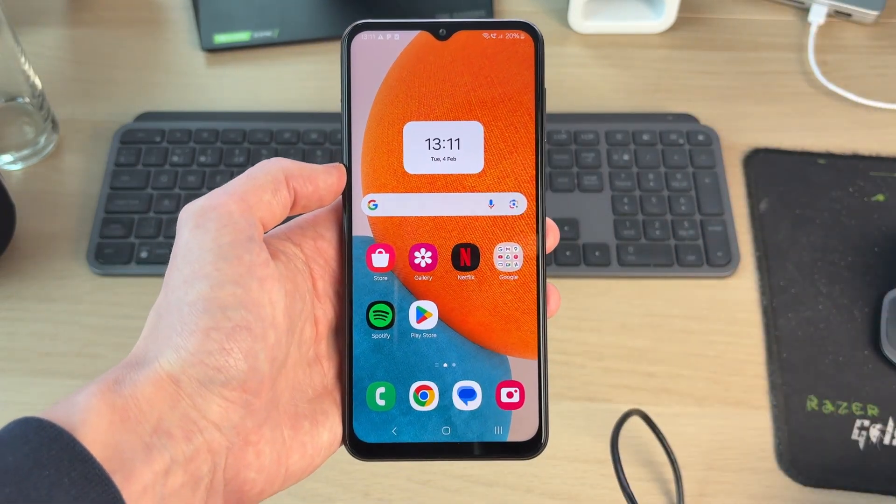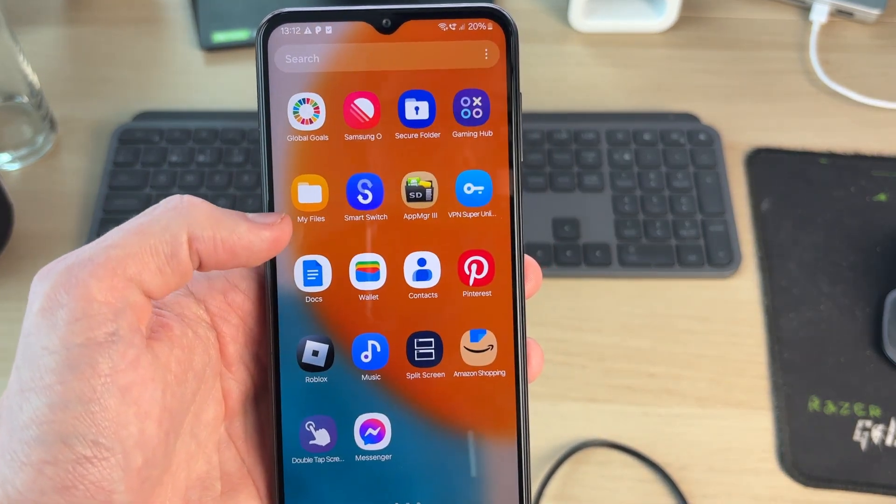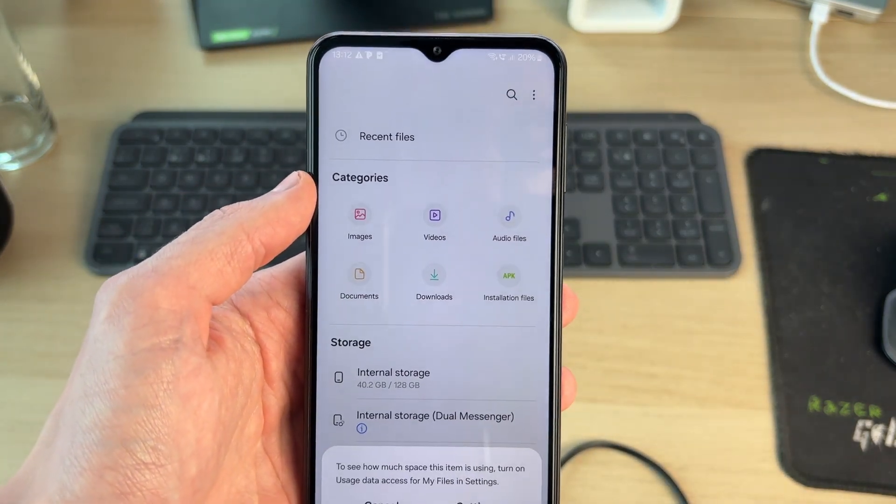To get started, we need to come onto the device itself and open up the Files app. You can find your file management app — it's called My Files on this device.